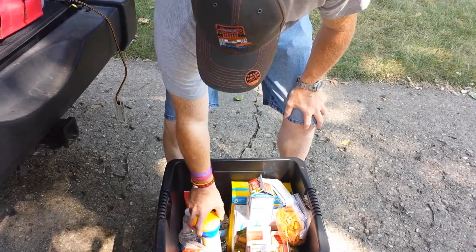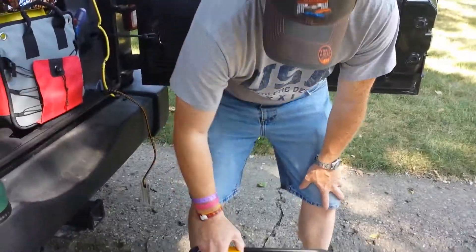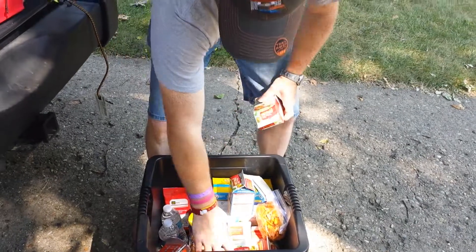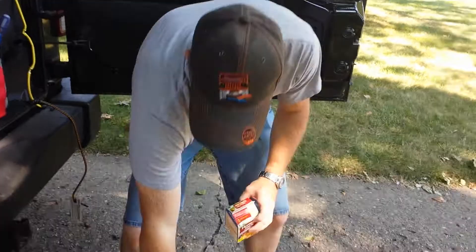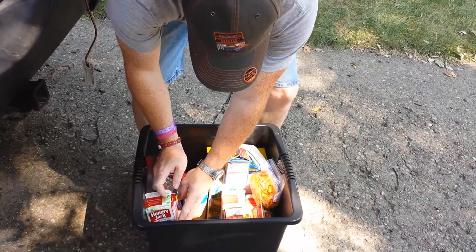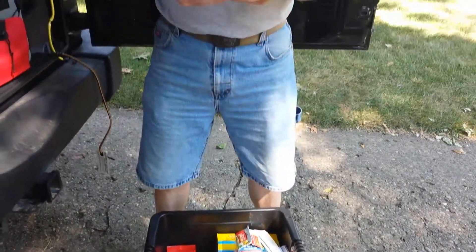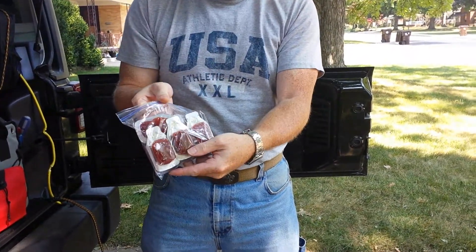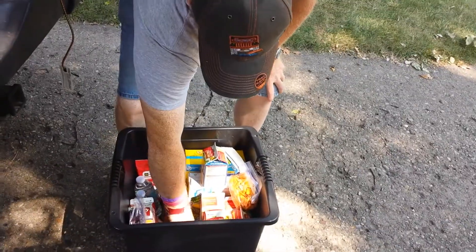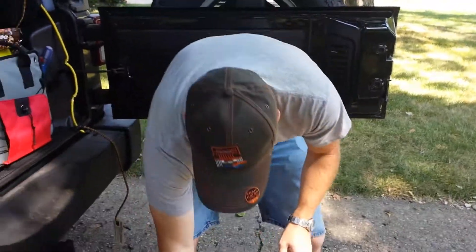Inside here there are a couple of bottles of water, some chips. These are free sample pick-ups for premium hash browns, so there's a whole bunch of them in there. And rather than carry a large bottle of ketchup, we have the individual ketchup packets. There are some Frito chips in there as well.